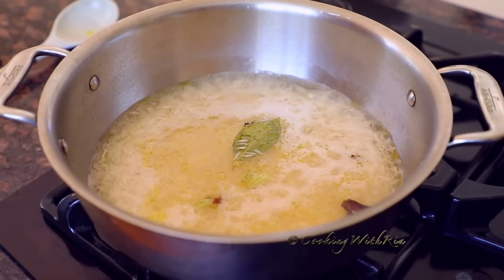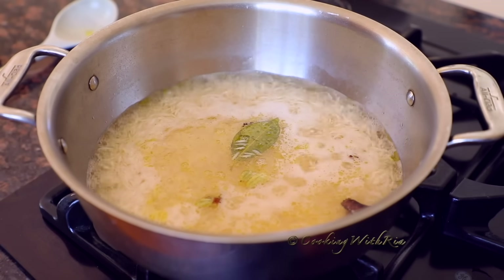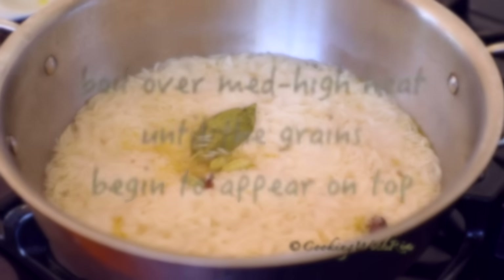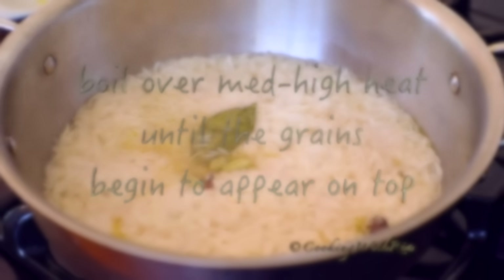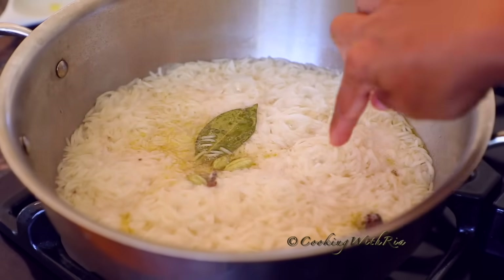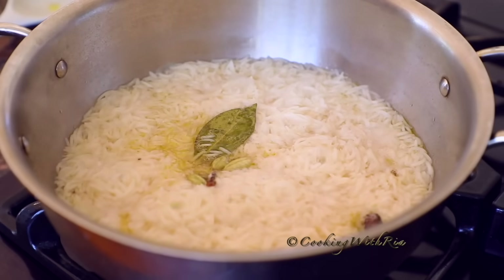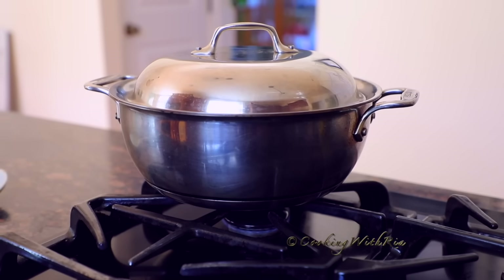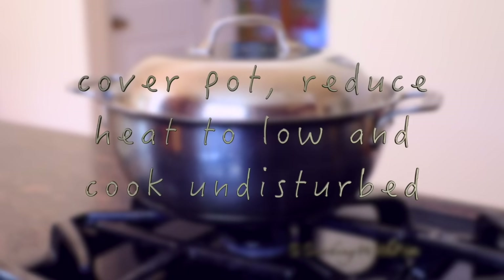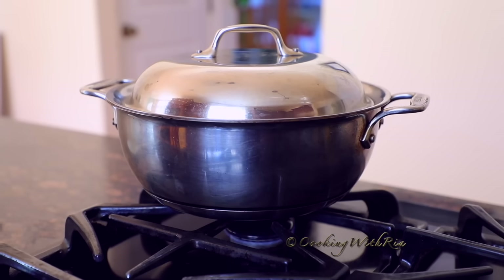Once it comes to a rolling boil — it's been boiling for about 4 minutes — I'm going to reduce the heat to medium. With 19 minutes left on the timer, I have reduced the heat to low. Now that most of the liquid has evaporated and you see bubbles and the grains of rice are at the top, I'm going to cover it. I've moved the pot to the smallest burner on the lowest heat. Do not lift the cover, do not check, do not peek — the heat is now on low.